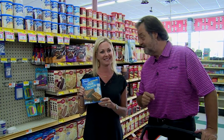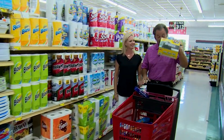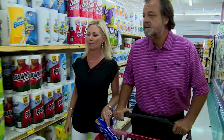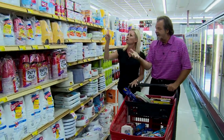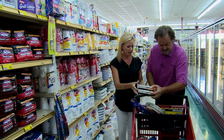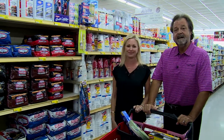Now we're going to get some napkins and some garbage bags. Every tailgate has got to have some essentials: garbage bags, foil, plus paper towels to clean up. Paper plates are a must — you've got to have them. Forks, knives, plasticware, cups — you've got to have it all. And don't forget charcoal. Never forget your charcoal.